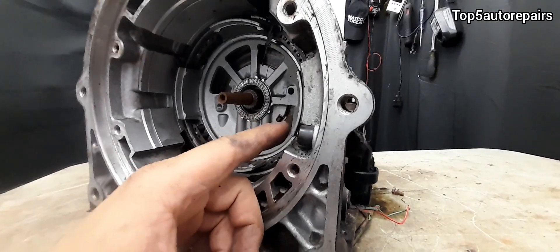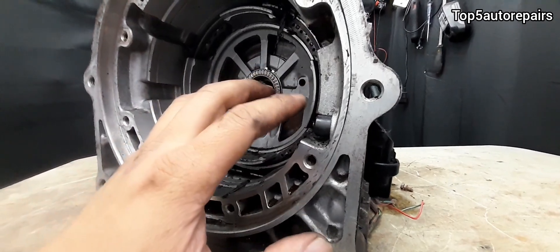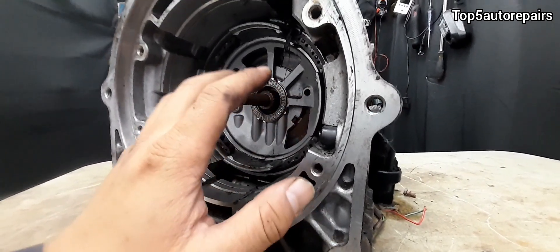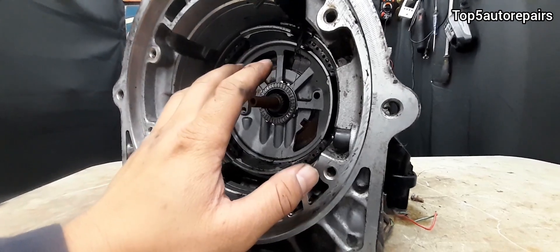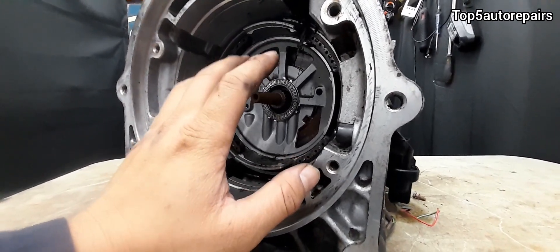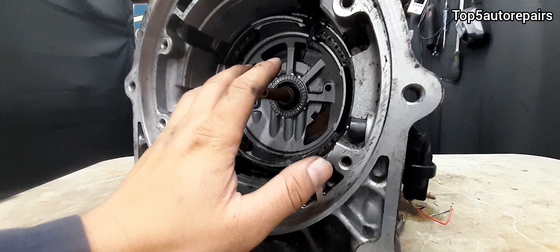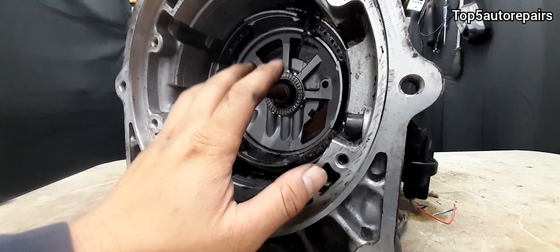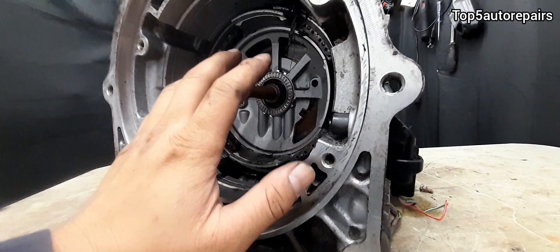Besides having a bad input shaft speed sensor itself, there are other things that can affect it. For example, you could have a bad reluctor ring — it can be broken — you could have a bad shaft, the torque converter can be loose, and you could also have a bad TCM or a bad PCM.